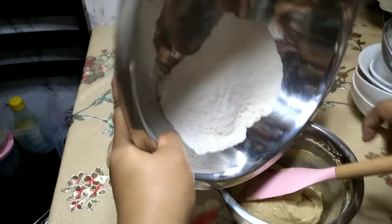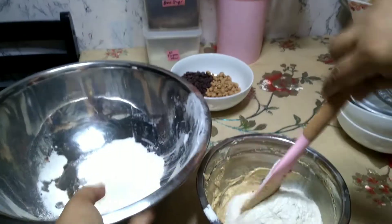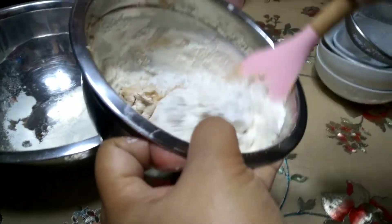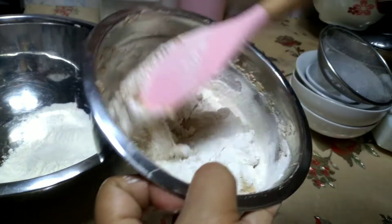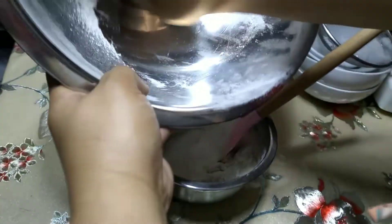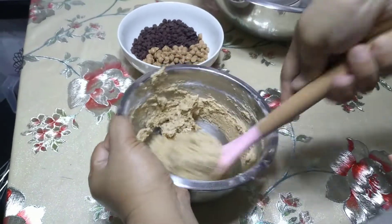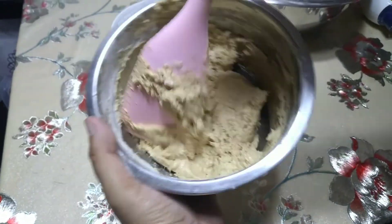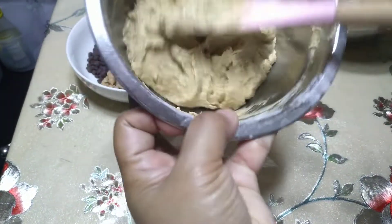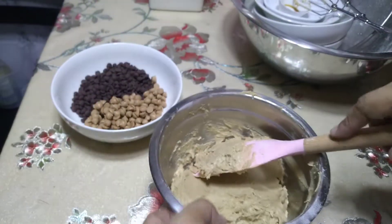Kapag na-sift na, i-hahalo ko na yung kalahati nung harina dun sa butter mixture, and then yung remaining isasama ko na din. Tapos i-mix ko lang siya gamit yung rubber spatula or silicone spatula hanggang maging smooth yung cookie dough natin. Haluin lang mabuti hanggang sa maging makinis na yung cookie dough. Ang ganda! Tingnan mo — sa malapitan, ang kinis-kinis talaga niya.